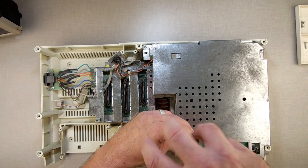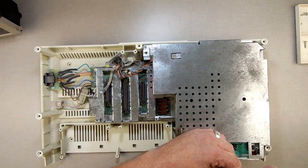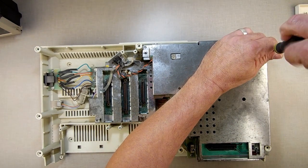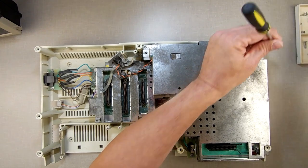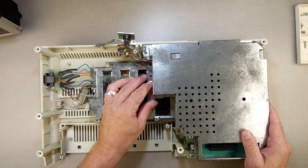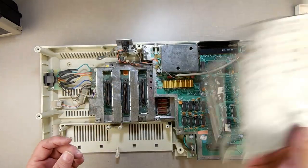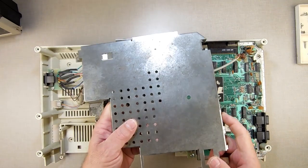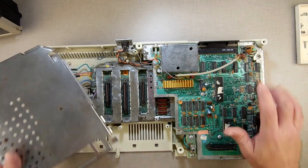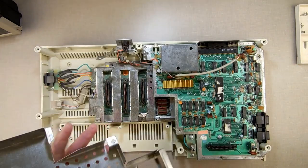I'll show you where the short screws go so you know which ones get short screws and which don't. There are four screws there, then one, two, three more. We're going to take this top RF shield off. All it does is stop your computer from interfering with AM radio. Since I don't like AM radio and I want my Adam to live for a long time, I just take the shields off and set them aside. You don't need these to run the Adam.